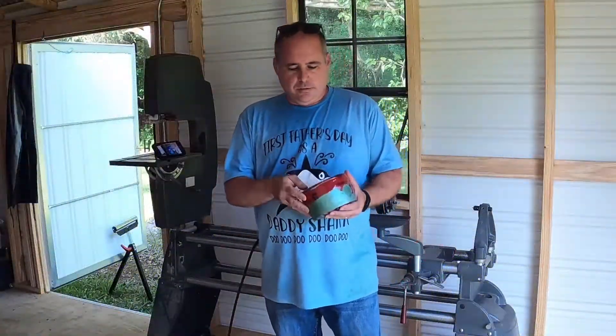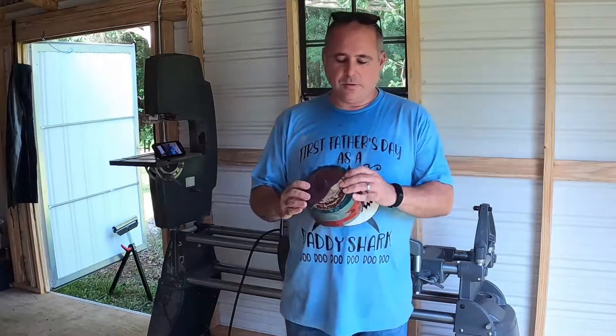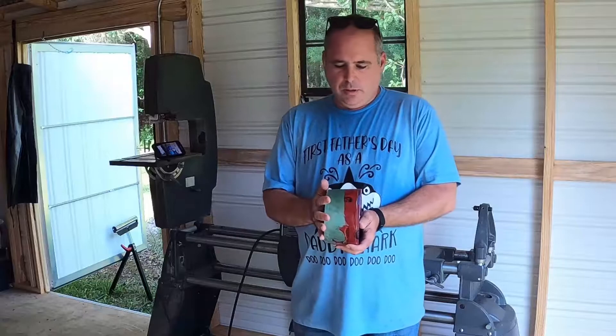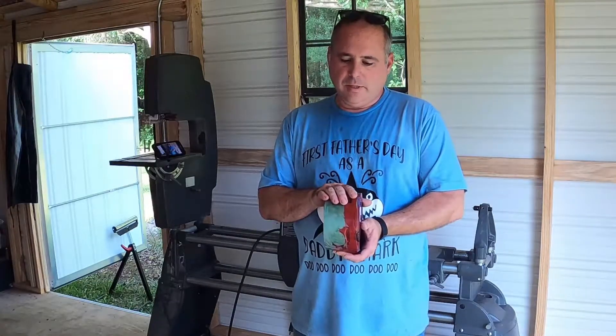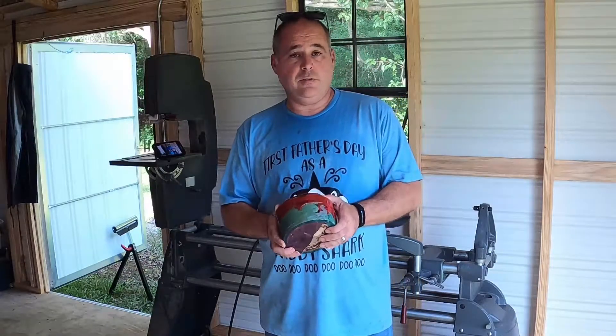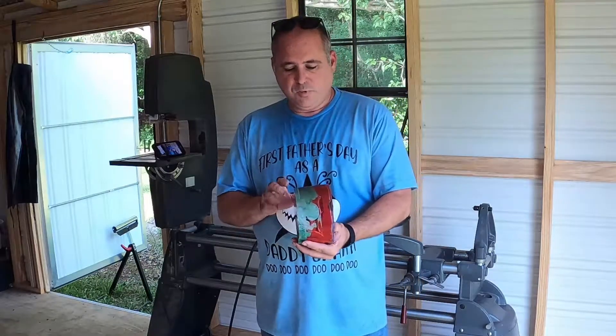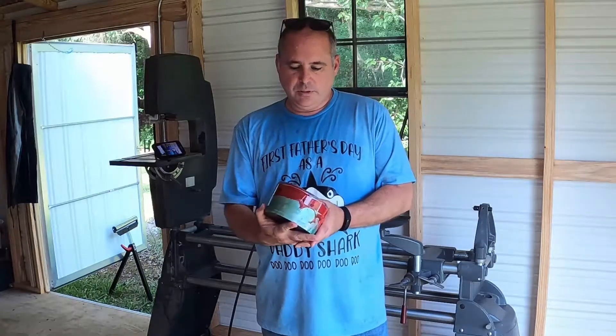Welcome back to Deadwood Casting and Turning. Today we're going to be using this blank — this is the third and final blank from the piece of log that I made the Emerald Flame Bowl with, and the bowl that I called Faith. So we're going to turn this final piece and see what it turns out to be.